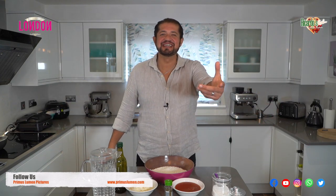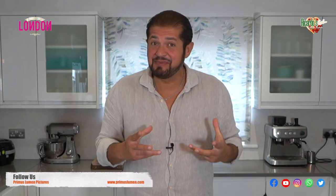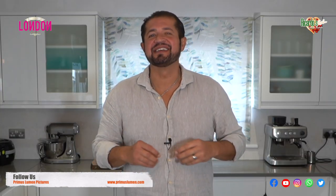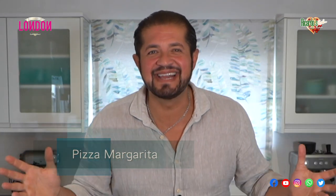Ciao and benvenuti a Ricardo's Kitchen Cucina Rustica! In this episode we're gonna be cooking something truly amazing — we're gonna be cooking pizza Margherita!